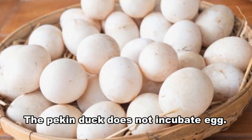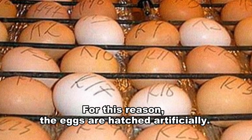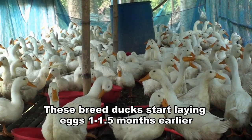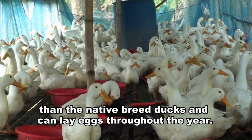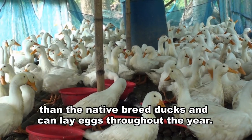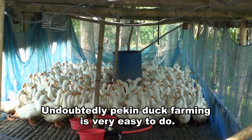The Pekin duck does not incubate eggs. For this reason, the eggs are hatched artificially. These breed ducks start laying eggs 1 to 1.5 months earlier than native breed ducks and can lay eggs throughout the year. Undoubtedly, Pekin duck farming is very easy to do.